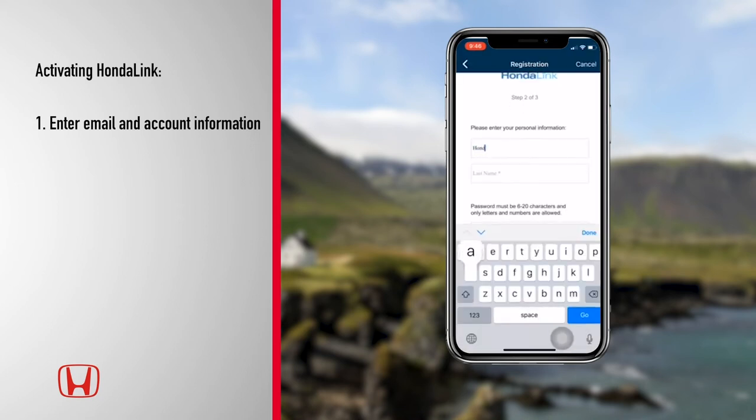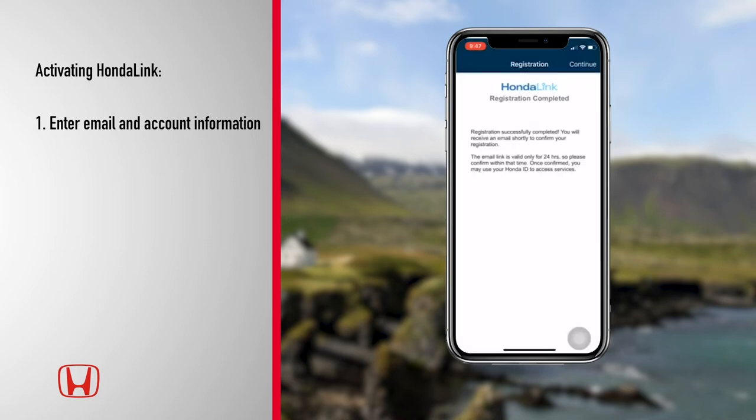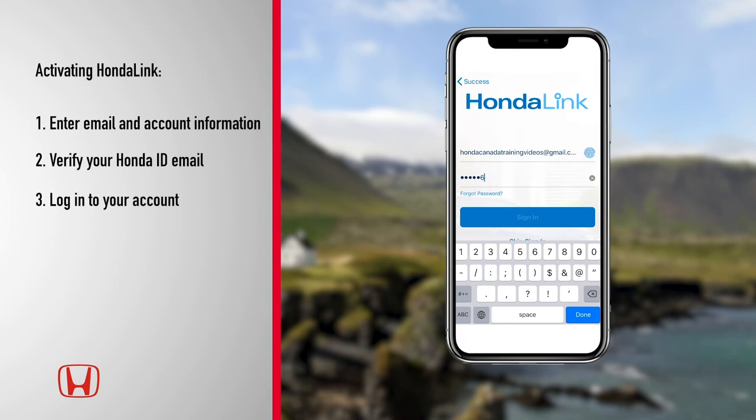Enter your name and password, followed by your security question, and tap Create. You will receive an email from HondaLink to confirm your account. Click Verify My Email Address to continue. You will then log in using your Honda ID.